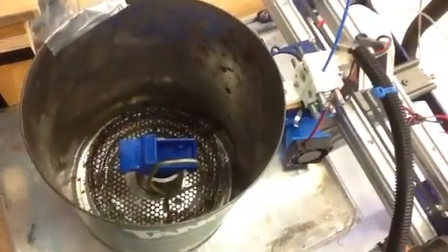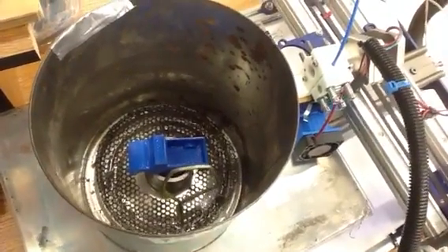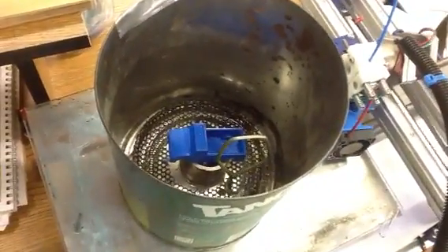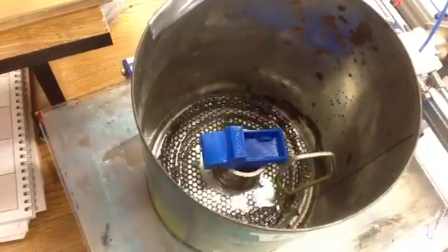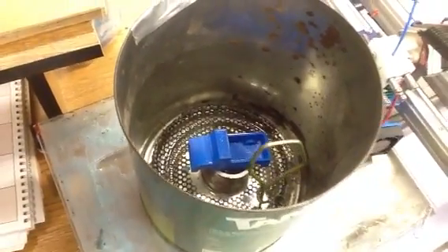If you look on the edges you can see it bubble. It's been in there maybe 15 minutes and it's already starting to get pretty shiny. I'll let it go for a little bit longer and see how it turns out.